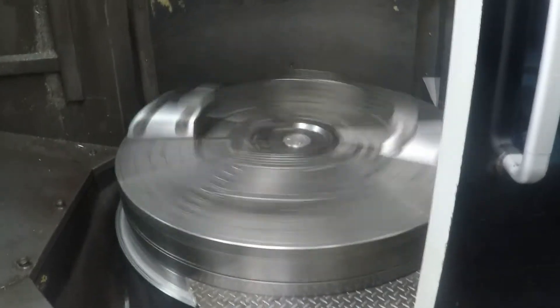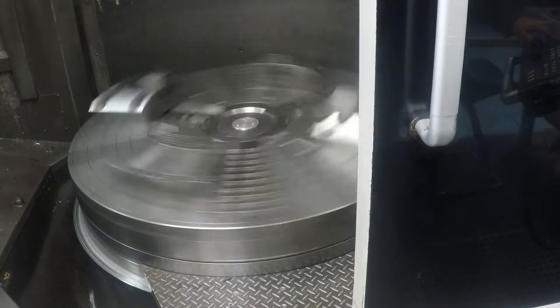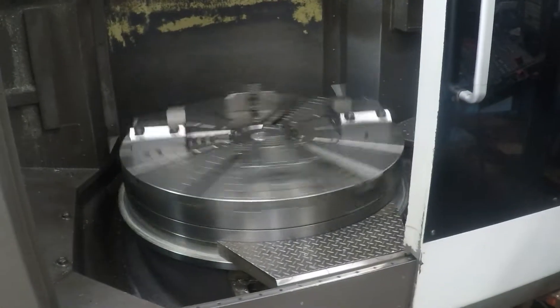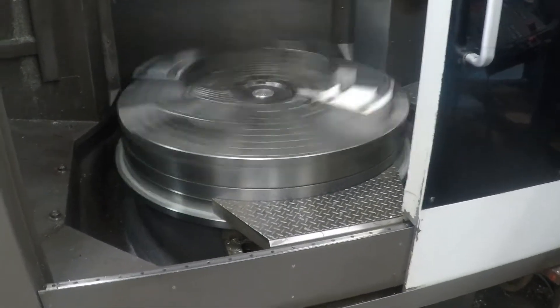150 RPM. And then we are going to reverse, and again we are going to take it to 150 RPM.